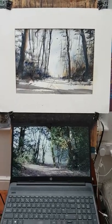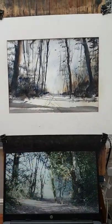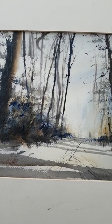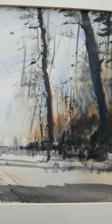Hi folks, this is today's efforts. This is a photograph I took at Barbeacon in the summer and I've tried to use it as reference and converted it to a winter scene. I've just used three colours: raw sienna, burnt umber and ultramarine.